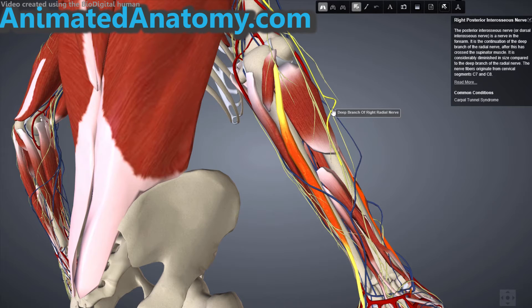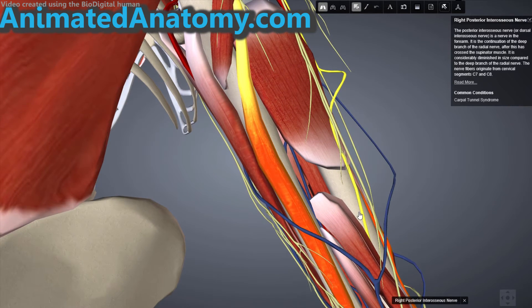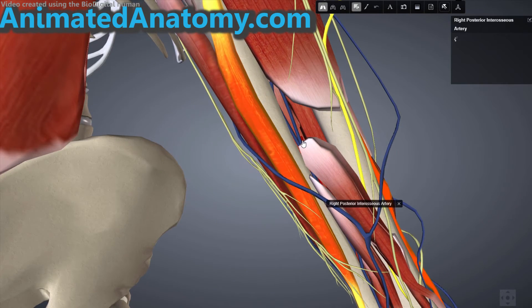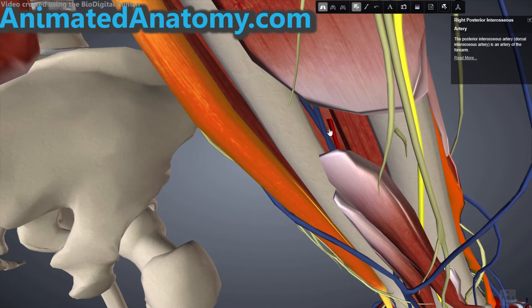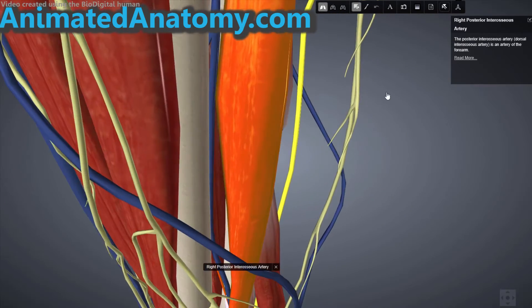I have removed the extensor digiti minimi muscle to explain where it gets its innervation and blood from. The deep branch of the radial nerve continues distally as the posterior interosseus nerve, and the posterior interosseus nerve is exactly where this muscle gets its innervation from. Down there you can clearly see the posterior interosseus artery, which is exactly where it gets its blood from.